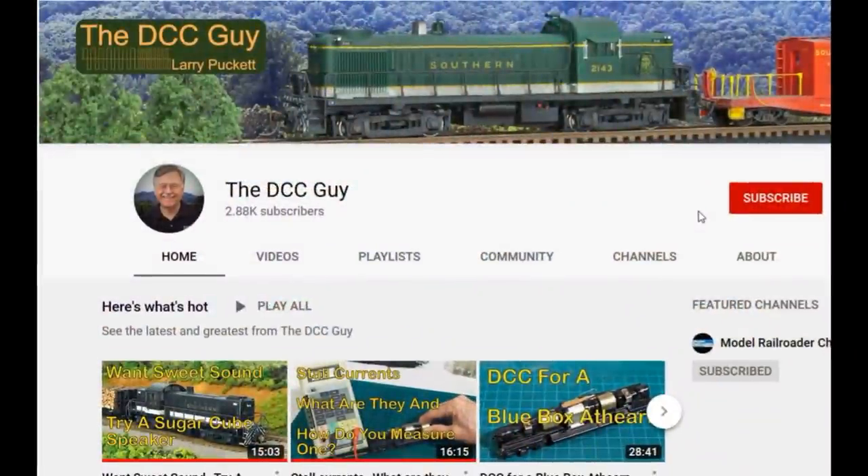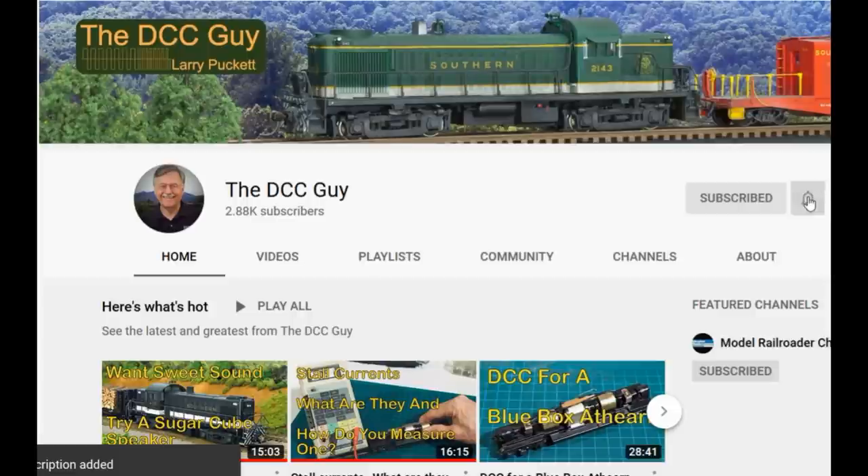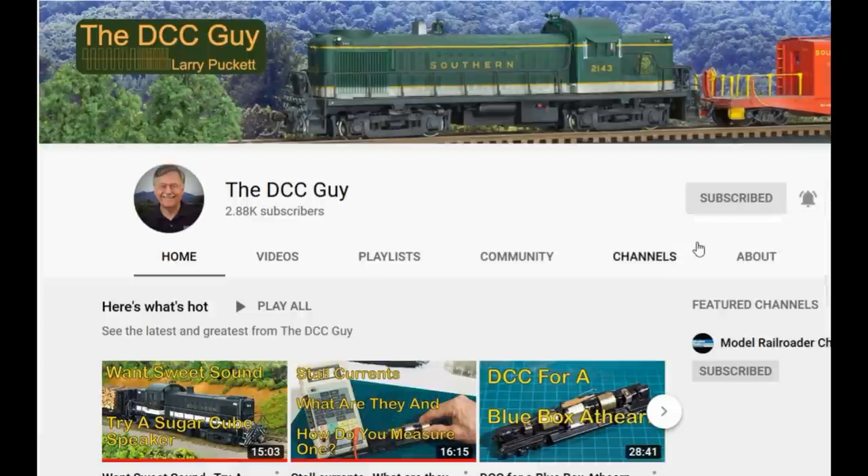Before we get started, I want to ask you to take a second to subscribe. Click on the subscribe box, and when that comes up, click on the little bell right next to it and click all. That way you'll be notified every time that I upload a new video.